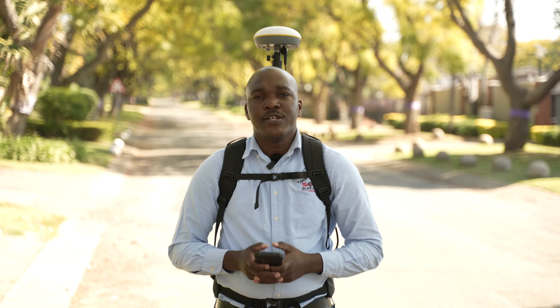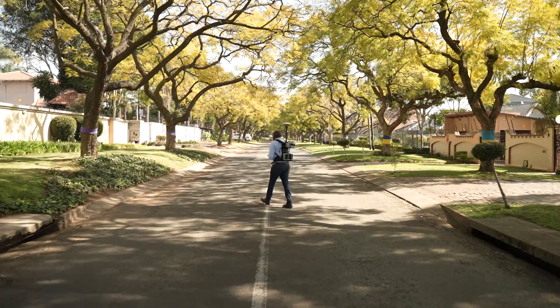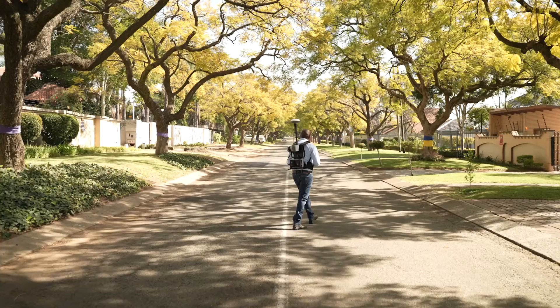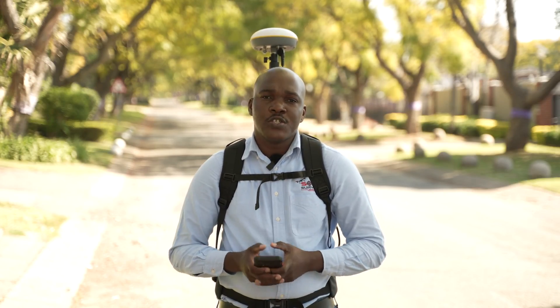Fixed. Now that we have a fix, we can proceed with going to collect RTK scan data. It is important to remember: after the scanner has initialized for the first 30 seconds, you can walk for a minute. On this minute, you will walk a figure S. This allows the IMU on the scanner and the RTK to sync. After this minute is completed — at 1 minute 30 seconds — you can continue to walk normally.